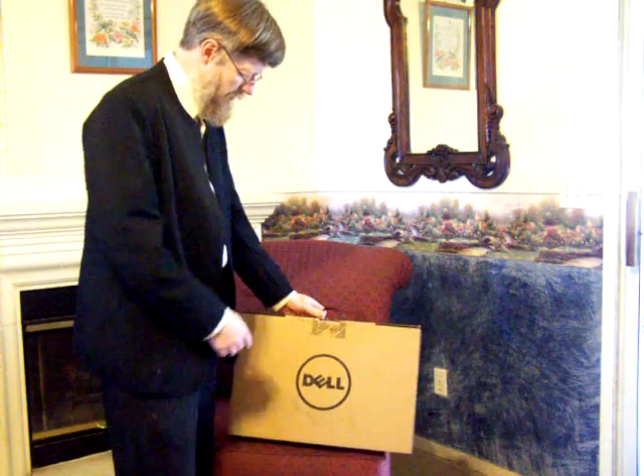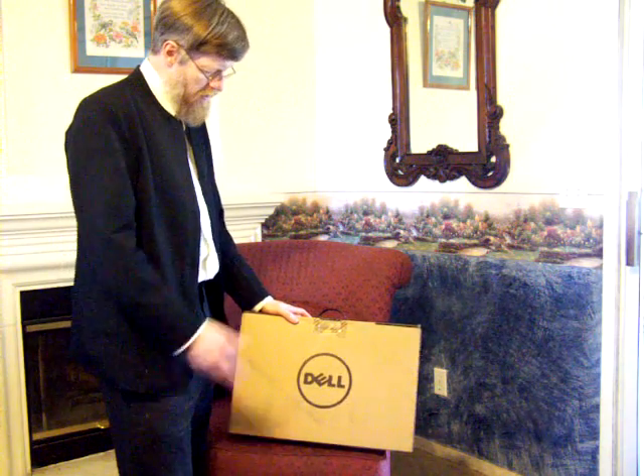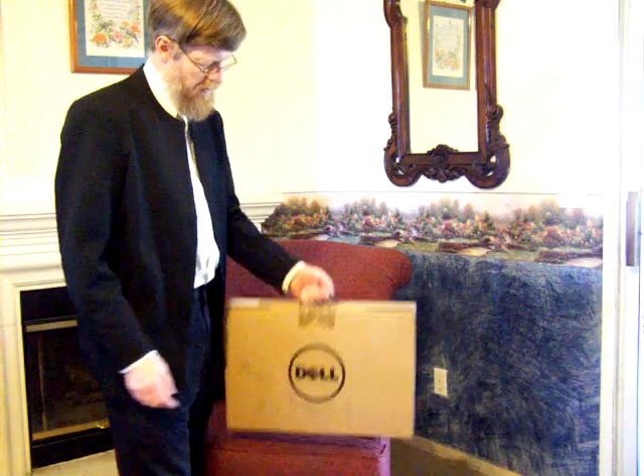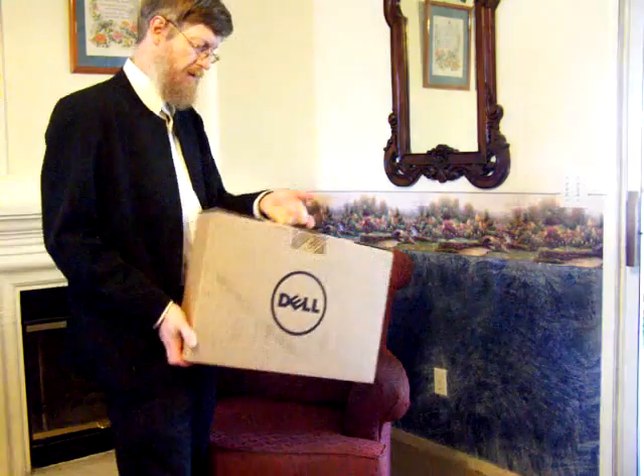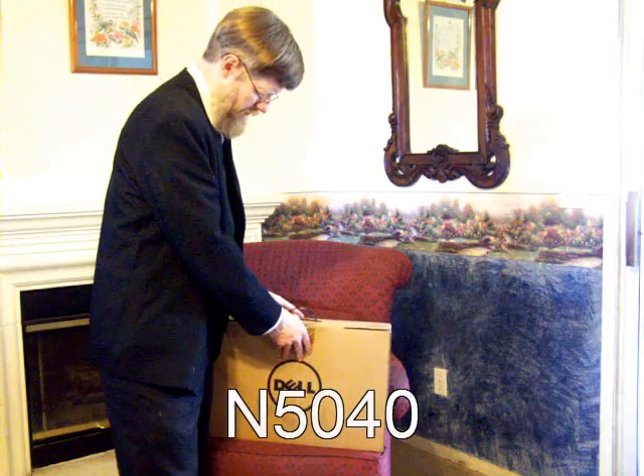Hello everyone. I'm Daniel, also known as Selma Teacher 7. Today we're going to be looking at this Dell laptop. This is a 15R N5040 laptop.